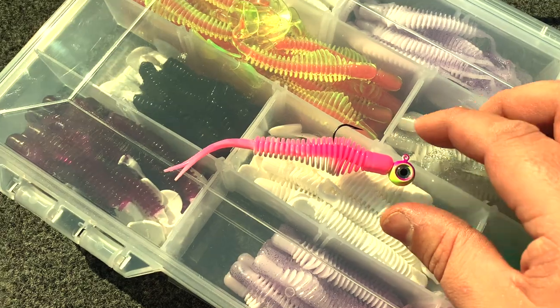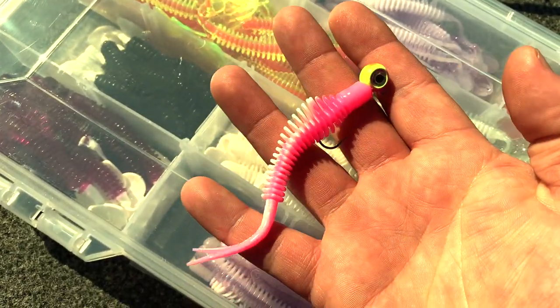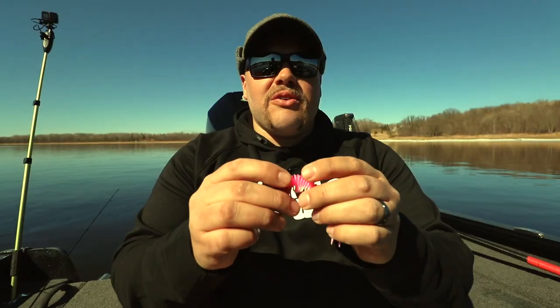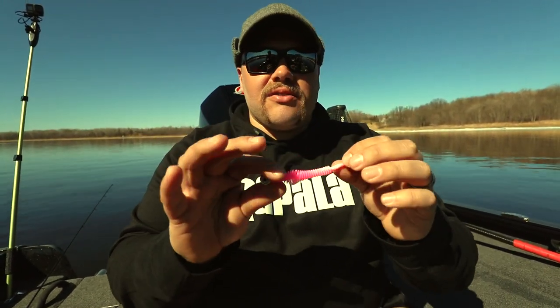I'm starting with stuff that's a lot more subtle — so like this Authentics rib fin, a fluke-style bait. There's not a lot of action because it doesn't have that paddle tail or curly tail. Really neutral, but it still has the ribs and moves some water, and it can be fished super subtle and slow.